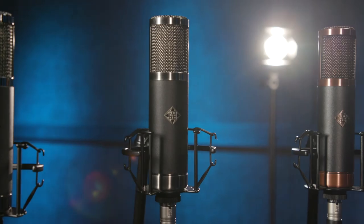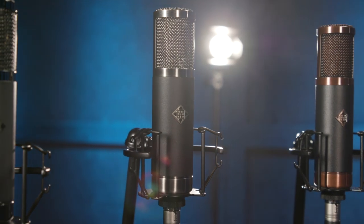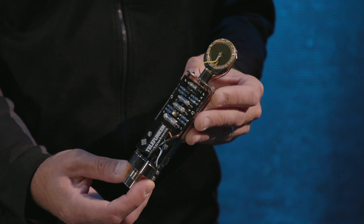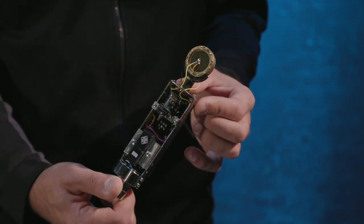The next microphone I'd like to show you is the TF-47. Previously known as the AK-47 Mark II from our RFT series, the new TF-47 boasts a new K-47 style capsule, an EF-732 type vacuum tube, and a BV-8 transformer that's also found in our U-47 production.